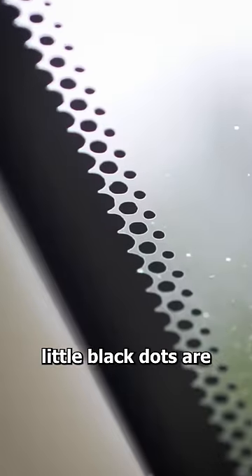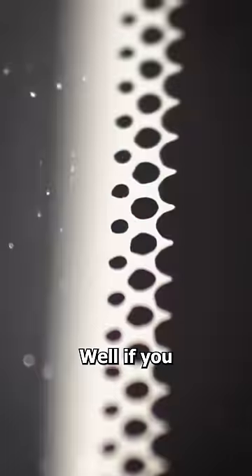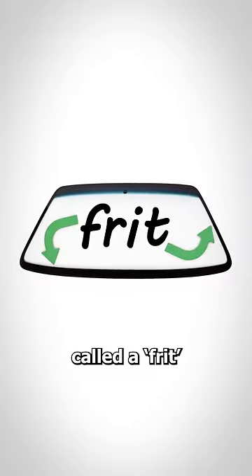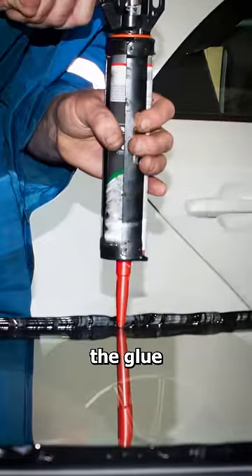Have you ever wondered what those little black dots are on your windshield? Well, if you look closely, you'll notice that they lead to a black band that goes all the way around. This is called a frit, and it's there to protect the glue that holds your windshield in place.